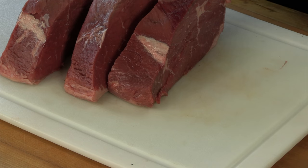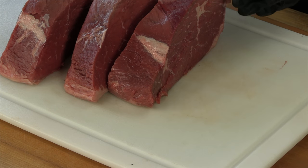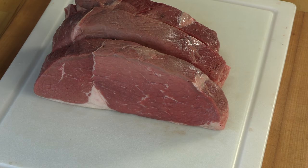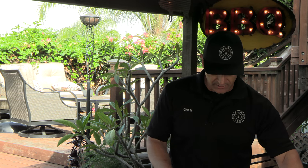I have three slices of top round, all close to the same size — the thickness is pretty well spot on. We're going to do this three ways. The first way is just simply going to be seasoned with salt and pepper, nothing else, just kosher salt and pepper.